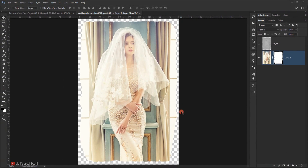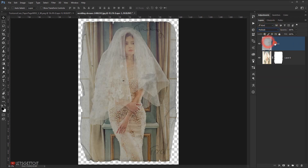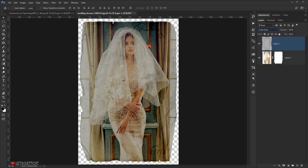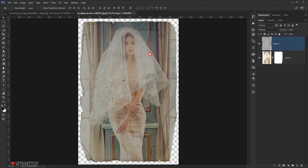I'll apply this selection on the image by clicking the layer mask icon, and as you can see it will cut it in the shape of the texture. Now go to the texture and make it visible. I'll change the blending mode to Multiply, and as you can see it directly gives this really cool vintage look to the image in the shape of the texture. Linear Burn also works and gives more detail and highlights, but I prefer Multiply.